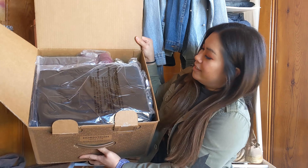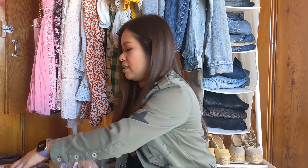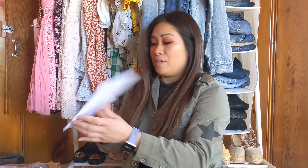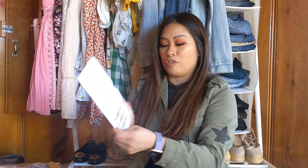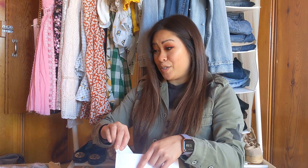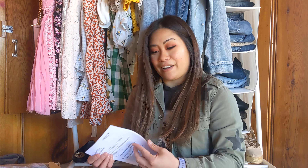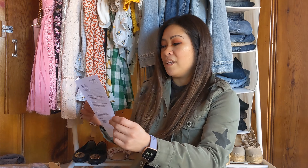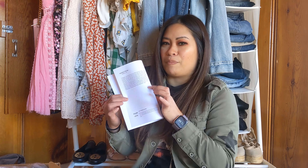Here's everything inside. I requested a few things in this box and I did change out quite a bit of items as well. In your box you get your little Nordstrom pamphlet, the two pieces of tape to reseal your trunk when you're ready to send everything back, and your return label invoice sheet with your note from your stylist.